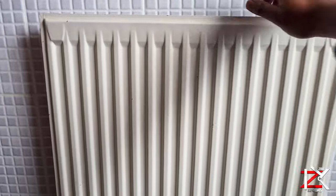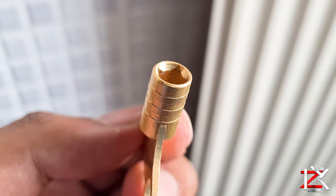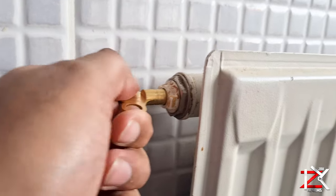Before carrying out this task, you must turn off the central heating. Get yourself one of these radiator keys — they cost about £1. Grab yourself a cloth, as some water will escape.